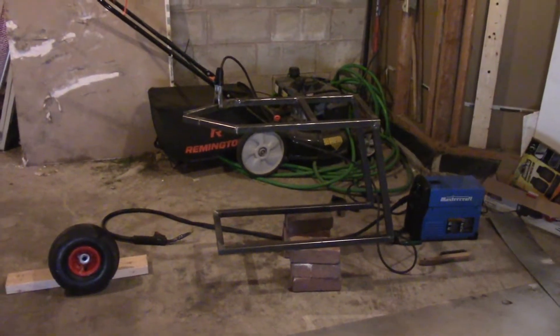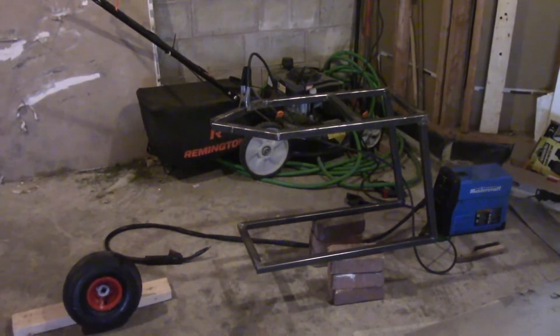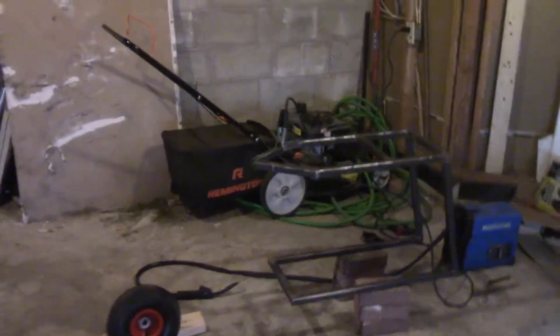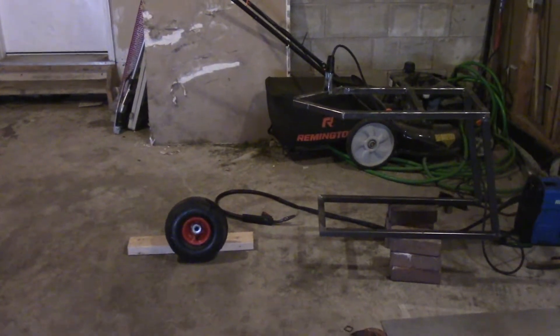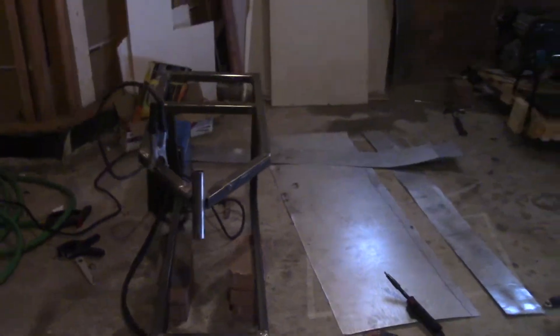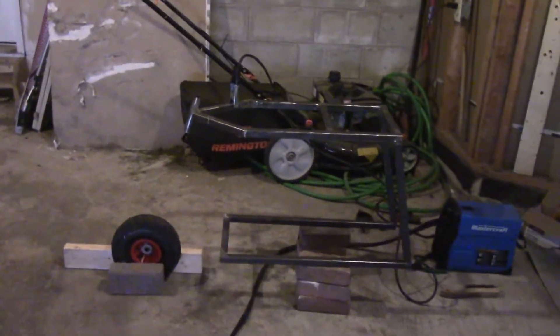Right now I have this mini bike raised on 6 inches of bricks because the wheels I'm putting on the front are going to be about 12 inches, so half the wheel is 6 inches. I'm using another wheel from my go-kart to figure out what angle to make the forks so it would fit. I tacked it up gently and I think this angle is pretty appropriate — this way the wheelbase of the bike will be 38 inches.